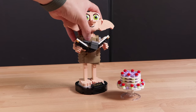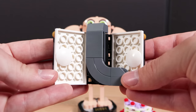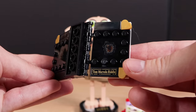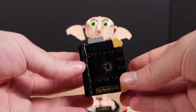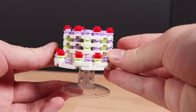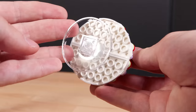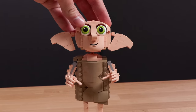Moving on to the second set, we have Dobby the House Elf. This is $35 and has 403 pieces. First off, we have Tom Riddle's diary with the sock inside of it — a great little extra Easter egg for Dobby. You can see stickers on the outside making it very clear that it's Tom Riddle's diary, and you can see the marking in the middle from when Harry put in the basilisk fang. Next, we have the floating pudding, which also looks really good — very clearly used by Dobby in the second Harry Potter movie. Very nicely detailed.